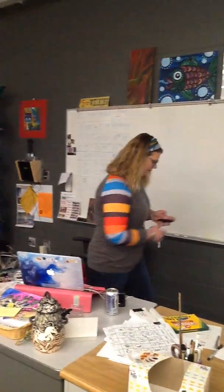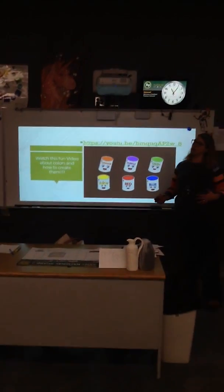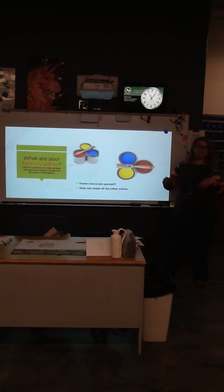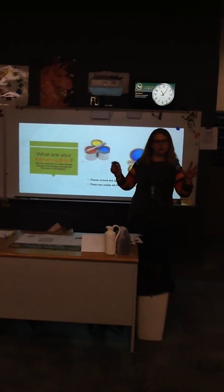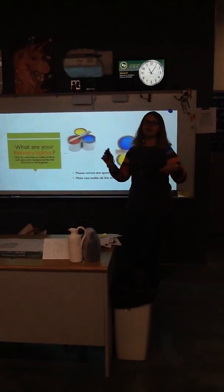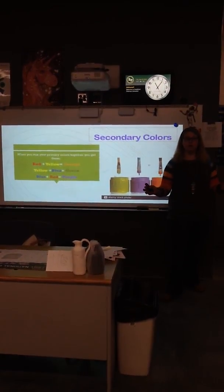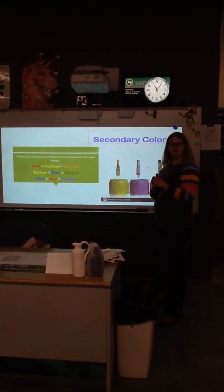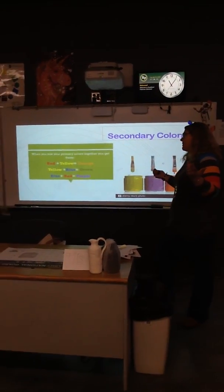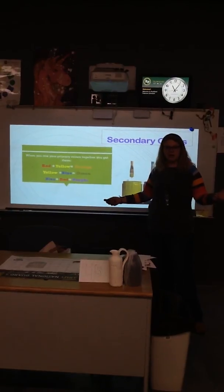So here we go boys and girls. We watched a super fun video — hope you don't mind, got a little excited about it. What are your primary colors? You created that awesome kindergarten painting with red, yellow, and blue, like Piet Mondrian. These colors are so special because they make all the other colors of the rainbow. So when we mix red plus yellow together, what do you get? Orange! If you said orange, you're smart. What do you get when you mix yellow plus blue? Green!